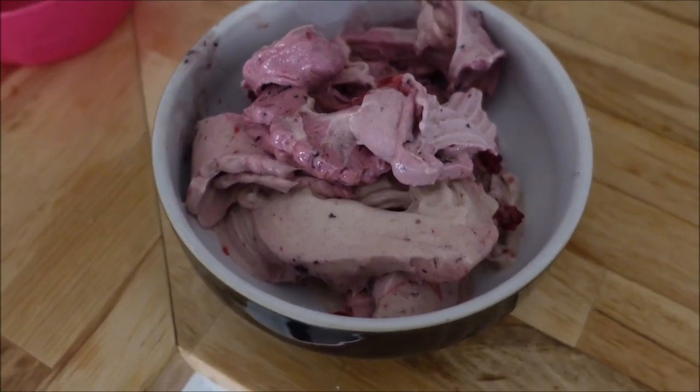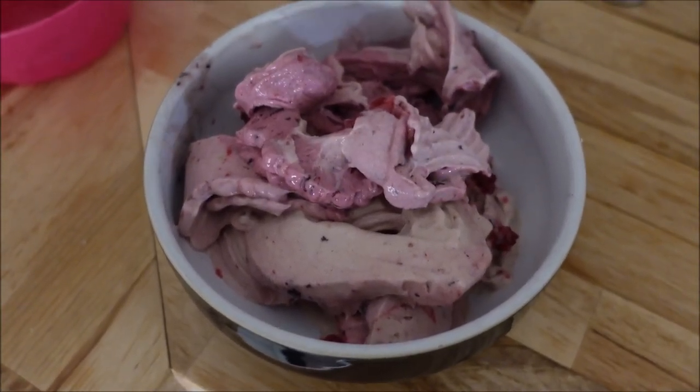There's the finished product. We can top it off with the toppings and it tastes great.